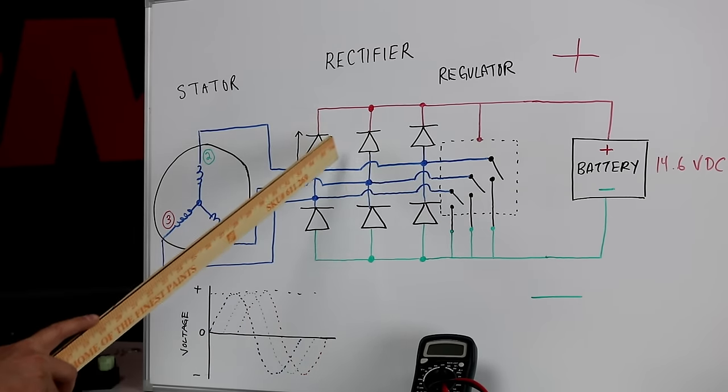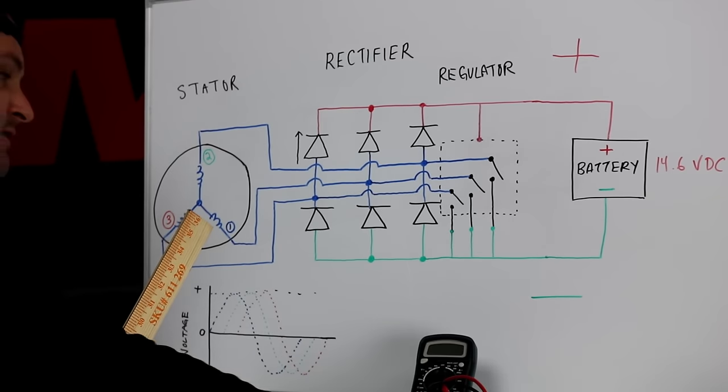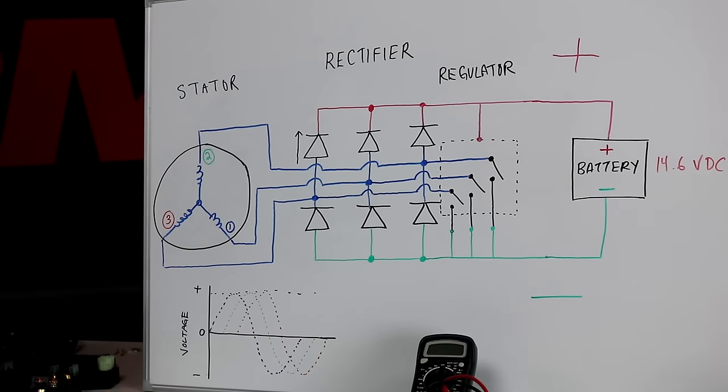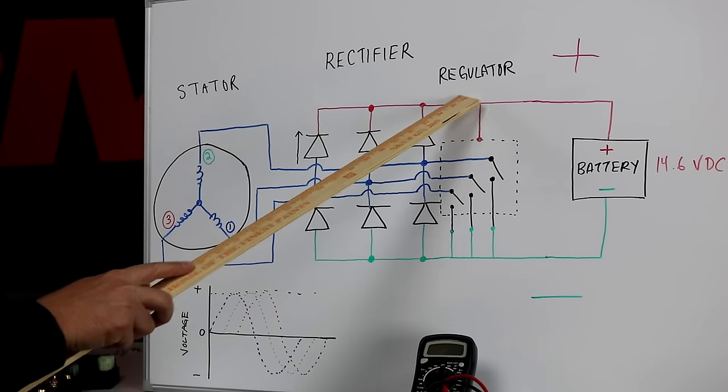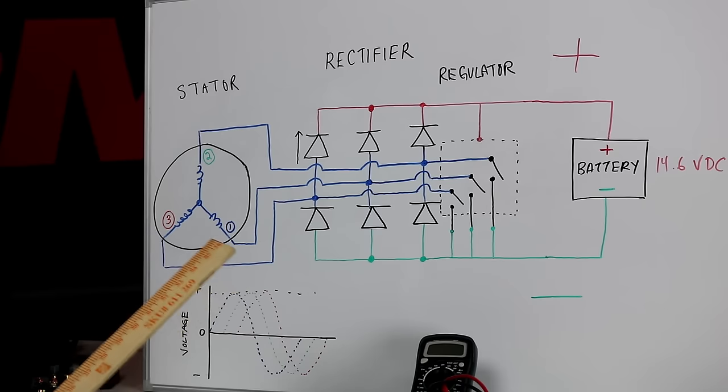The rectifier side is what you can easily test on the bench with the regulator removed from the vehicle, or you can test it on your motorcycle or ATV with it installed — and you do not need the motor running. In fact, you do not want the motor running for this test. The regulator side we can only test with a running vehicle; we have to have the stator producing power running into the regulator to see if it regulates correctly.